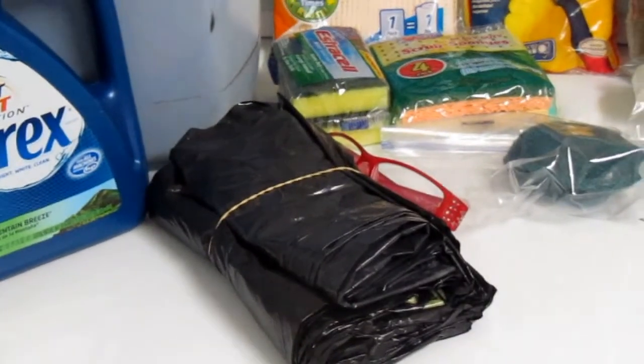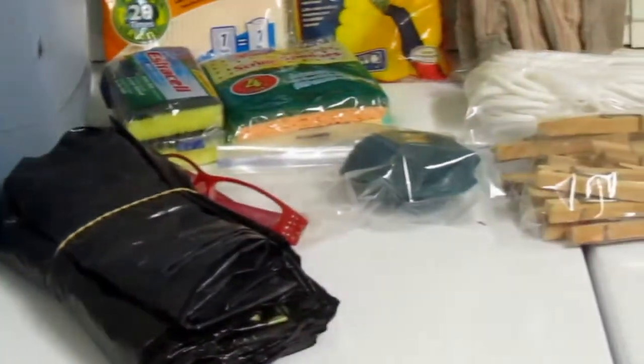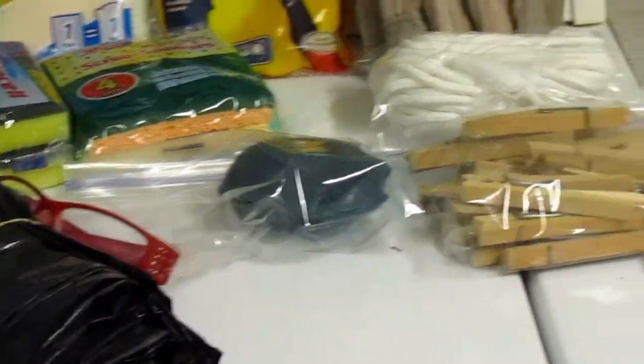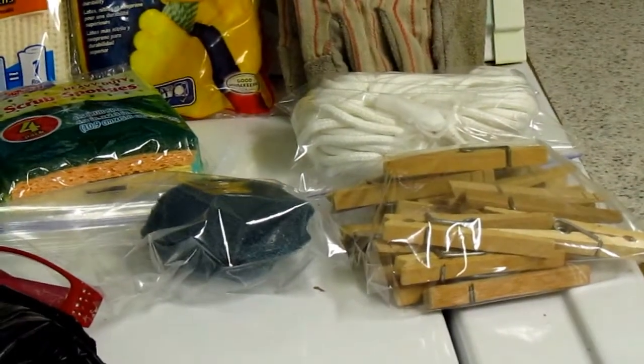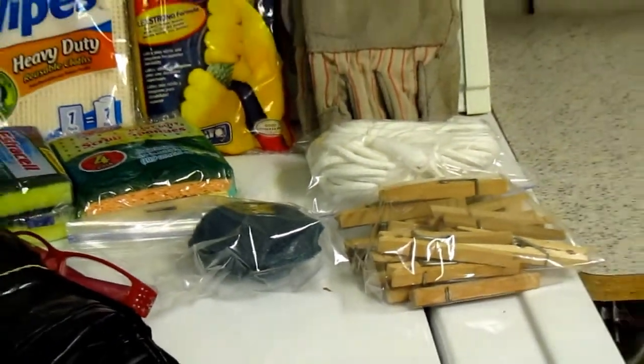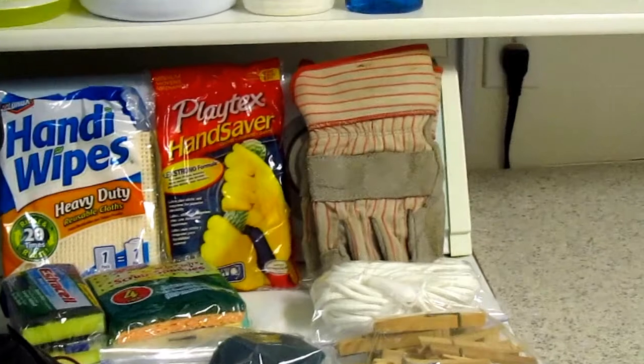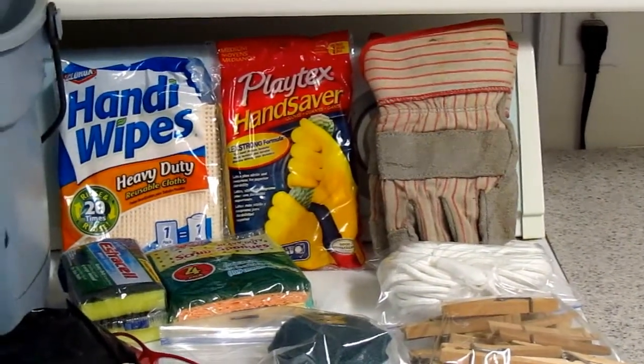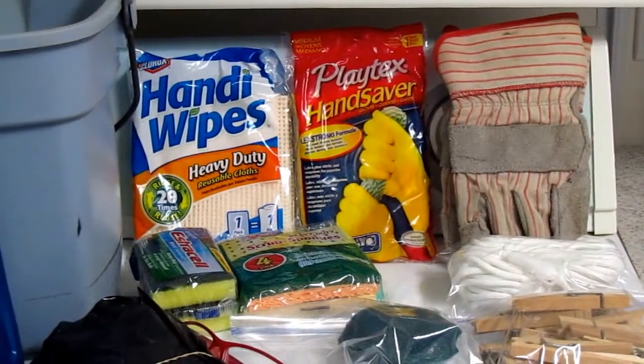I have my little readers — I need to be able to read what's going on. I have some scouring pads, a clothesline and some clothespins, a pair of sturdy work gloves, and some rubber gloves.